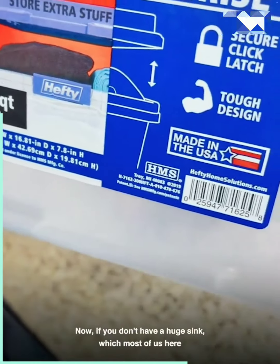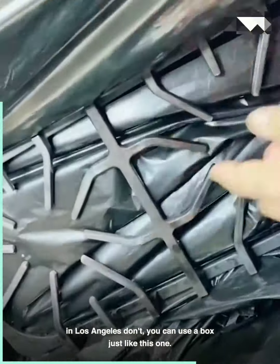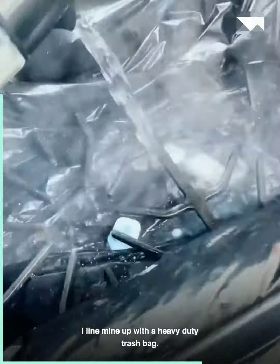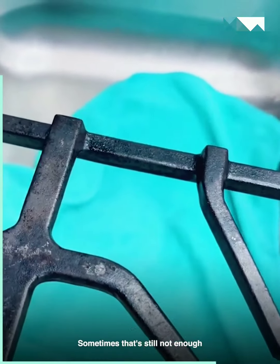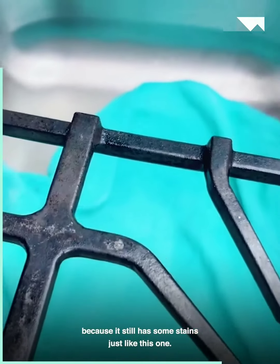If you don't have a huge sink — which most of us here in Los Angeles don't — you can use a box just like this one. I line mine with a heavy-duty trash bag so I don't have to clean up the mess. And sometimes that's still not enough because it still has some stains just like this one.